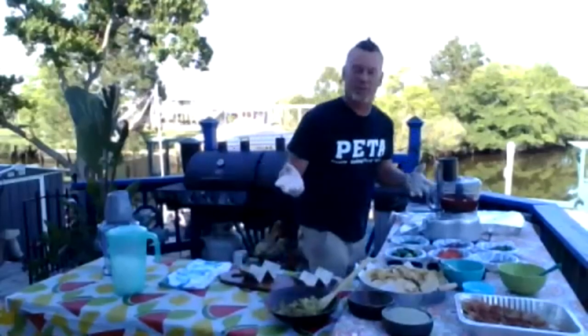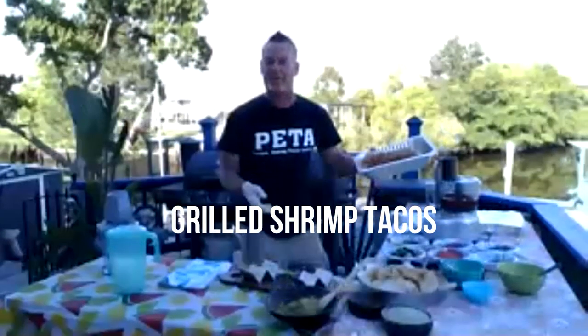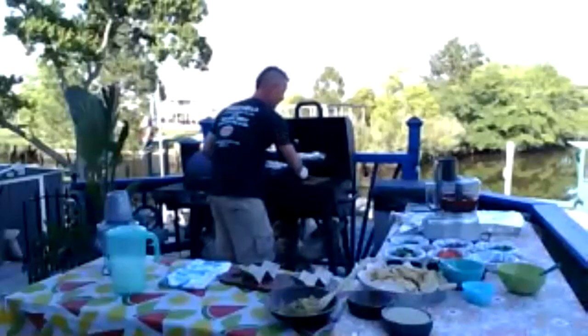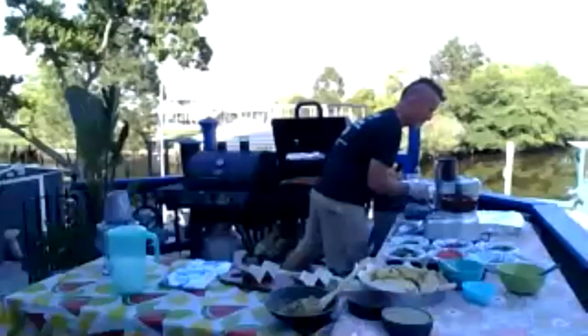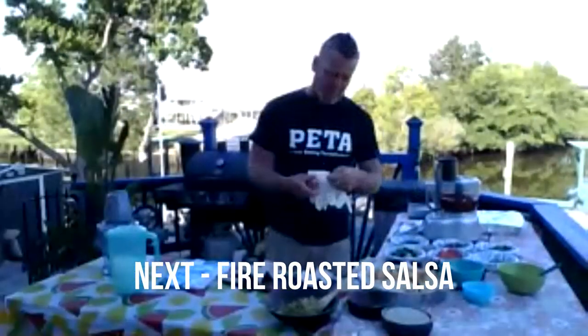We're going to do some grilled shrimp tacos. I'm going to get the shrimp on the grill and then I'll make a salsa while these are cooking — perfect for Cinco de Mayo, perfect for any day. While the shrimp is on the grill, let's move on to a fire roasted salsa.